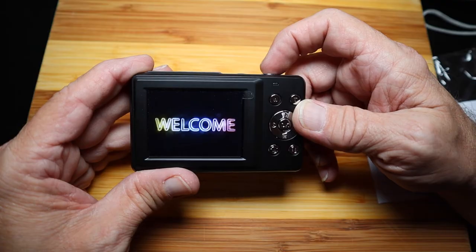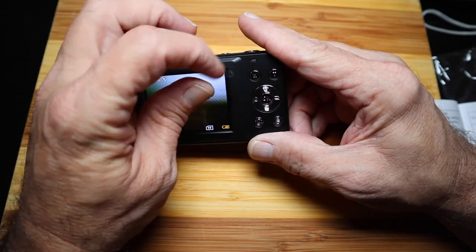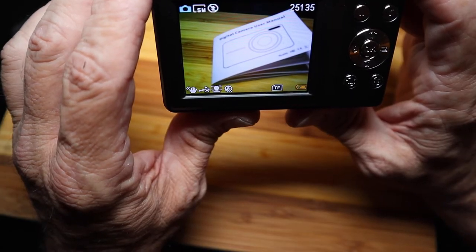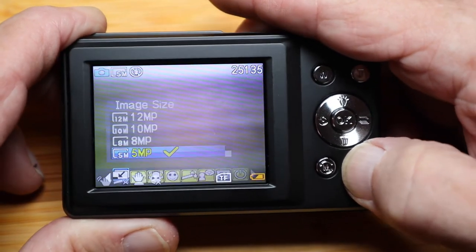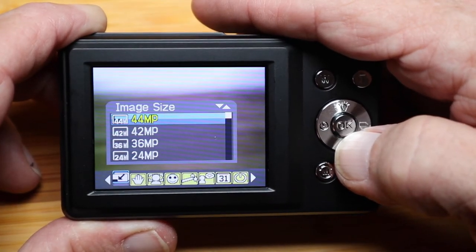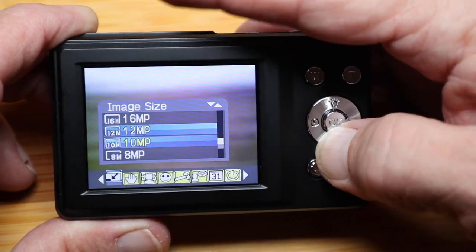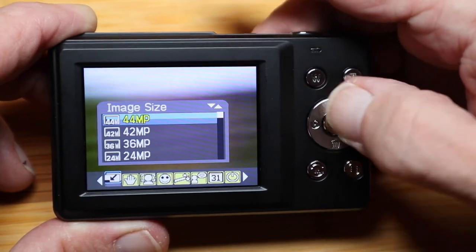Let's turn on the camera — press the power button, a little blue light comes on, and it says welcome. There's also a protective film covering the screen — I'll go ahead and remove that. Let's take a look at the menu features. Press the menu button — first is image size, it defaults to 5 megapixels and goes up to 44. You can go up manually or just go down and it'll roll to 44. Press OK for 44.